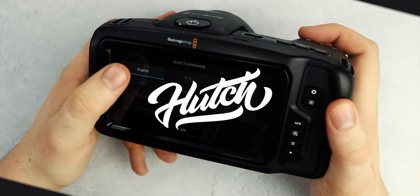So that's all for this unboxing and first look at the Blackmagic Pocket Cinema Camera 6K. Let me know what you think of this camera and what you'd like to see me do with it down in the comments below, and as always, I'll see you all in the next video.